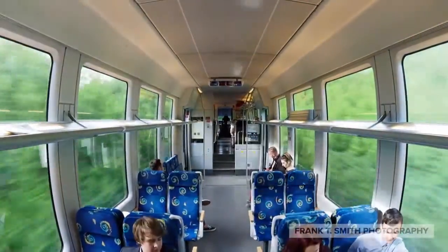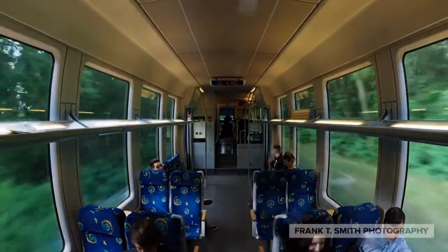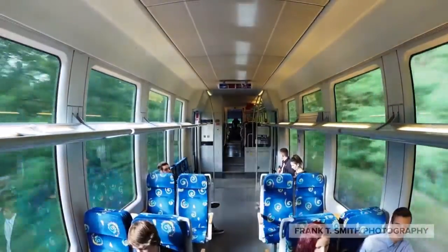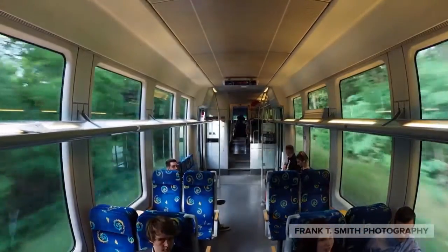Hi, Frank Smith here. A little over a year ago I was in Germany and I wanted to test out the OM-D E-M1 camera with a fisheye lens to see how the image stabilization would be with the video. I have to tell you I was pretty amazed with it, but you be the judge.